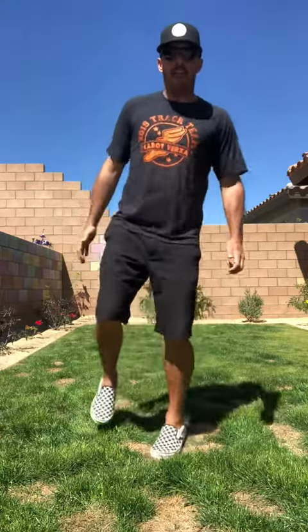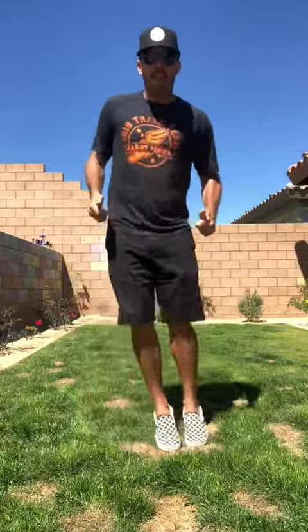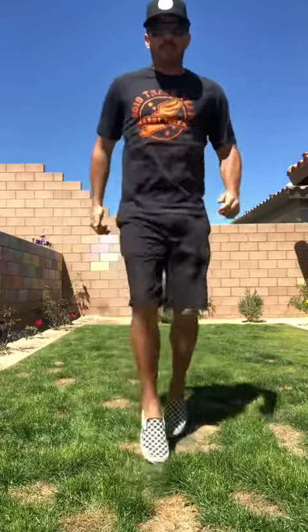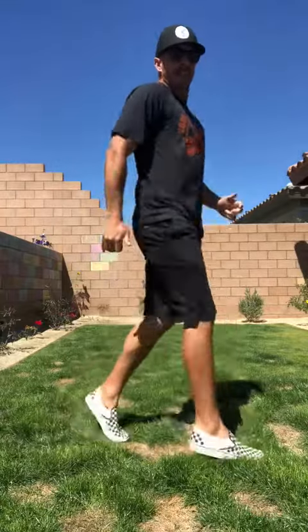Good, other foot. Good, back to regular. Now we're gonna do skier hops. Split your feet. This is what it looks like from the side. Good, back to regular. Front to backs.